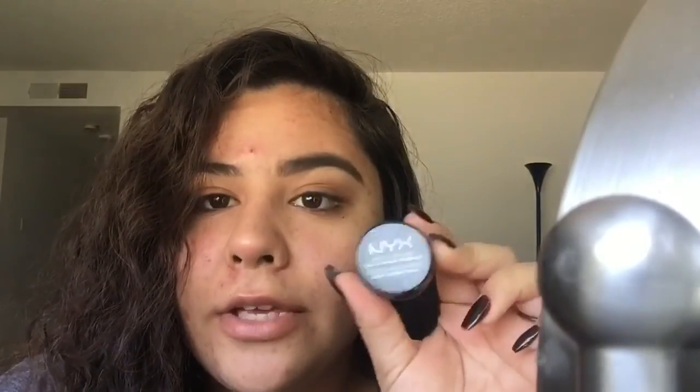Now I'm going to go in with concealer underneath the brow. I use the NYX Above and Beyond Full Coverage Concealer and a Ben Nye flat brush. Some people go above and below, but I just do underneath because it's not that big of a deal. I'm just gonna go underneath them.